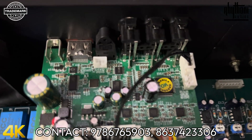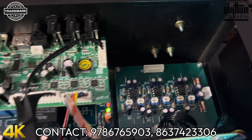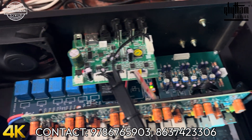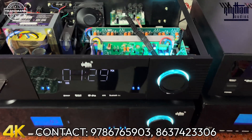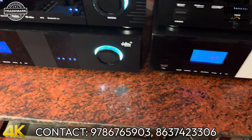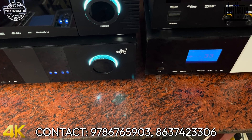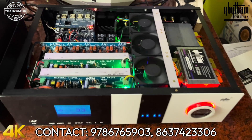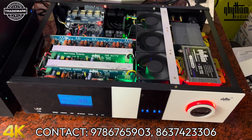We have a remote kit rated at one bag. There is an auxiliary input. We have the gain set inside. There is a compulsory gain configuration. Here we have a speaker protection board with our own unit.